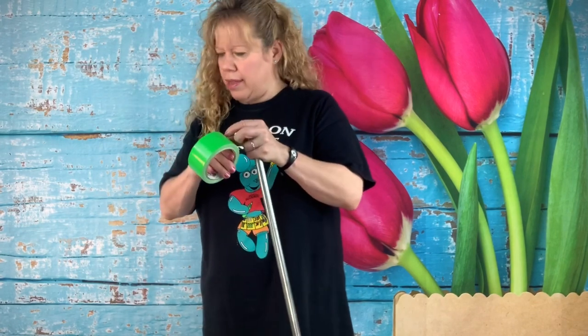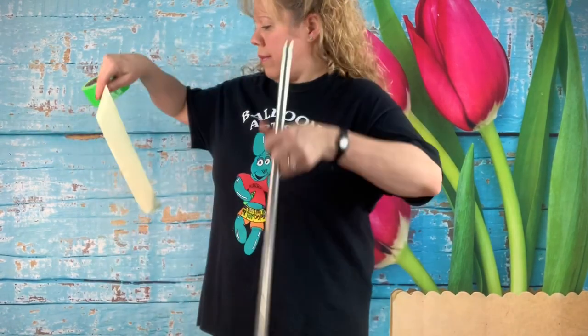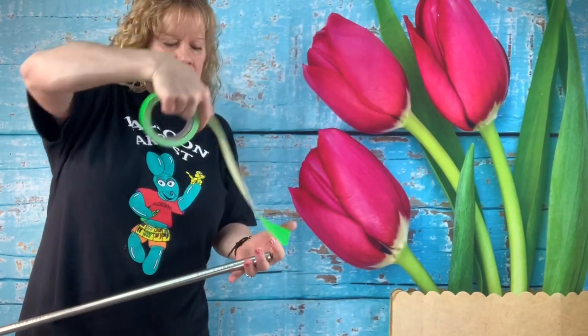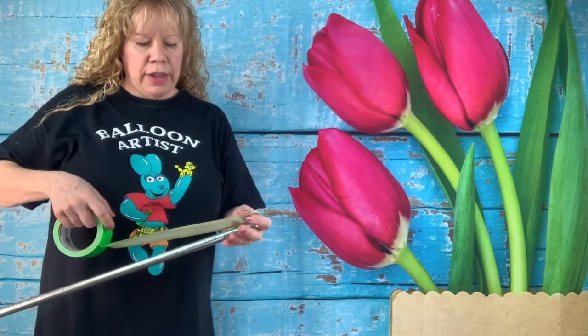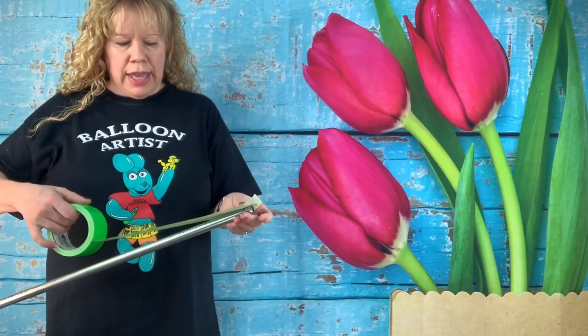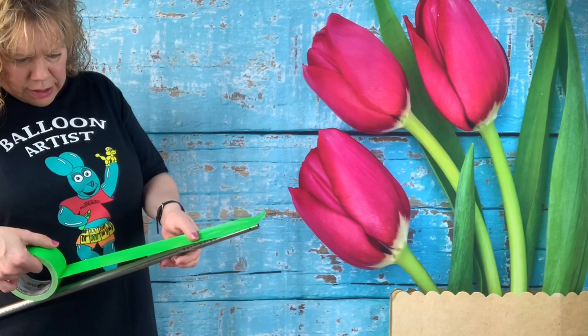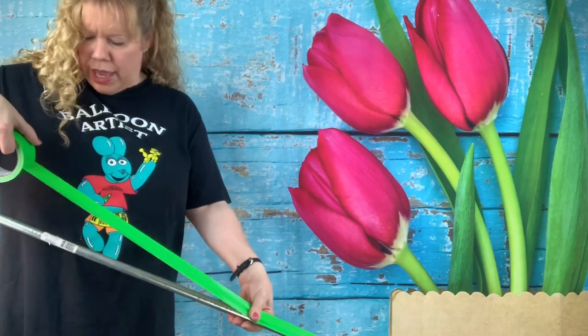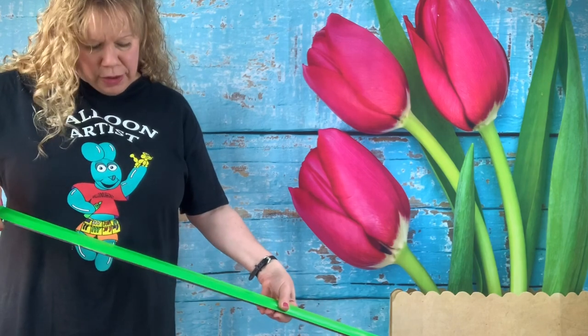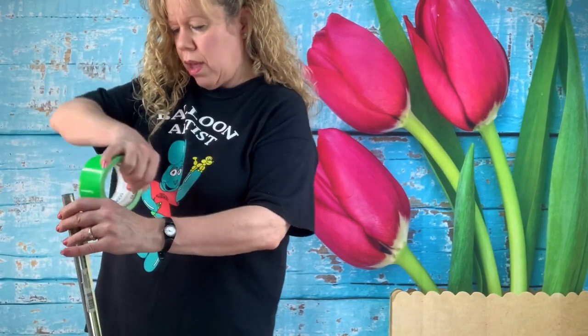Take your colored duct tape. You don't want to tape the end you're pounding into the ground — leave that uncovered so it's sharper. Leave about a half inch over the top and push it flat right in the middle. Push it down and pull it the whole length of your pole. You can have somebody help you — someone else pulling the tape or holding the pole. Don't go all the way to the end; get a pair of scissors and go down about a hand's width.